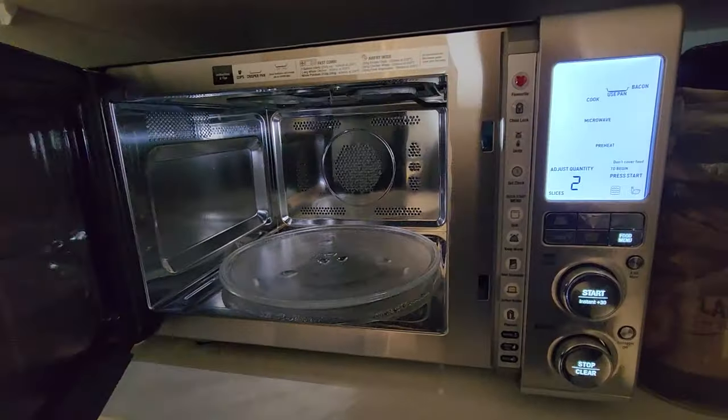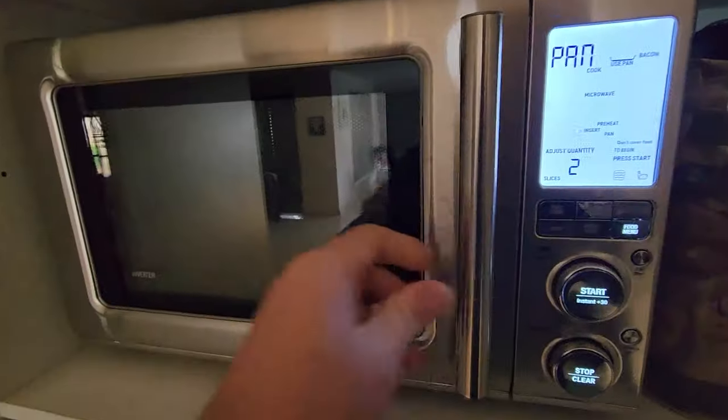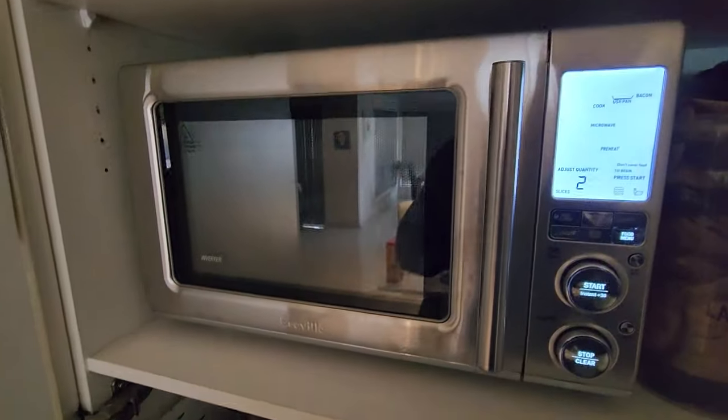So to me, the Breville Combi 3-in-1 — I absolutely love this thing. It's a highly recommended.